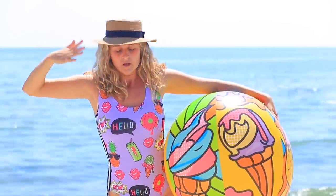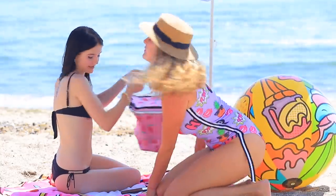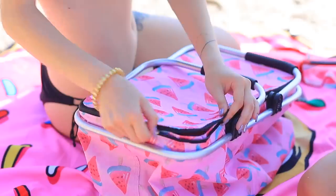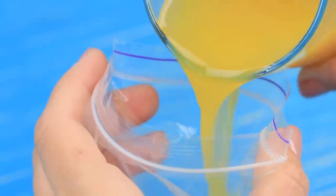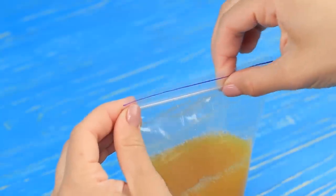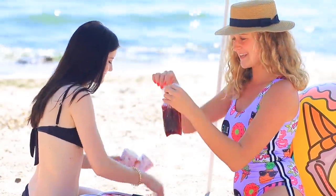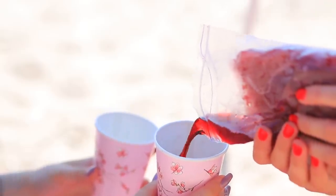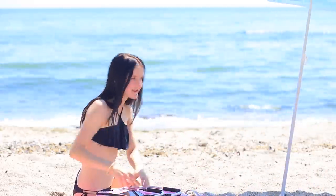Why did I agree to do a photo shoot in the middle of the day? It's way too hot! Do you have something cold? It's a good thing I froze some juice! Pour juice into Ziploc bags, close them, and put them in a freezer. I have some frozen juice in my cooler bag! Awesome — now I'm ready to pursue my career as a supermodel!